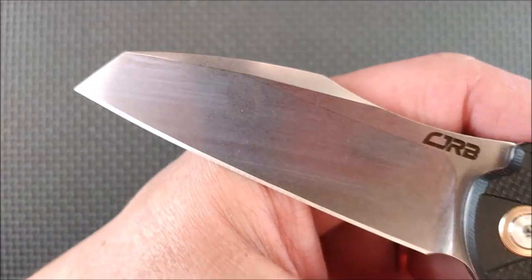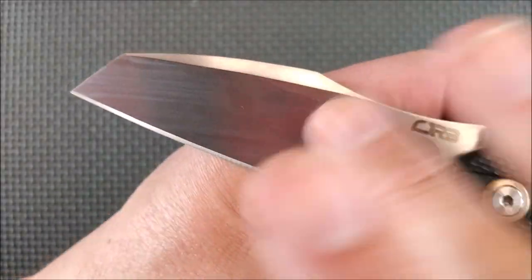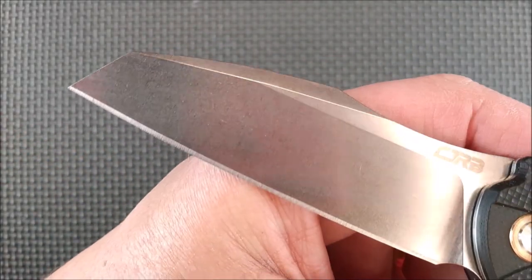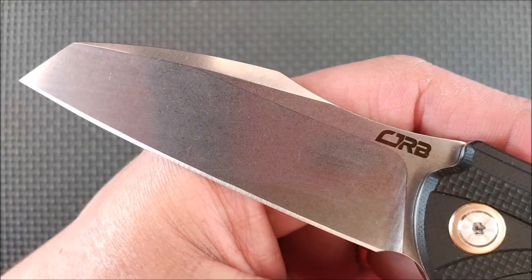You can see that stonewash finish on there. You can see a little bit of residue where I just wiped it off. Let's wipe it off again — there you go, you can see nice consistent stonewash.